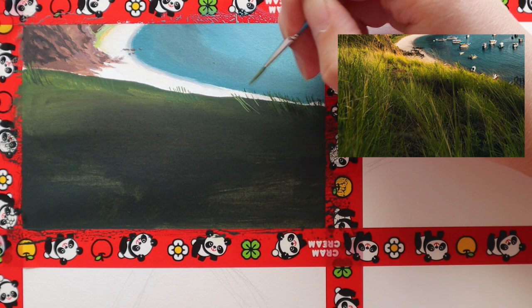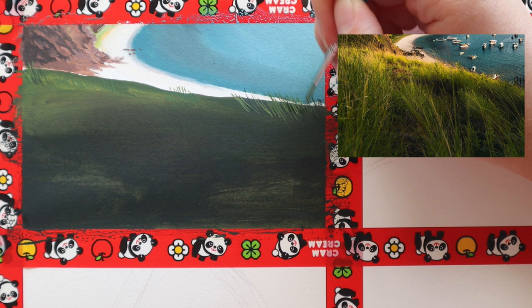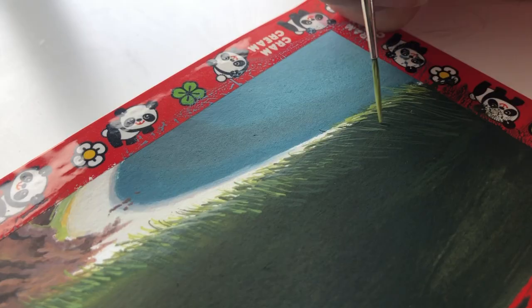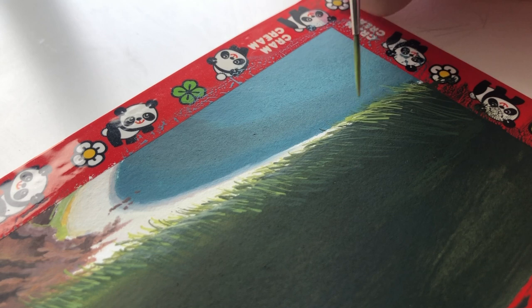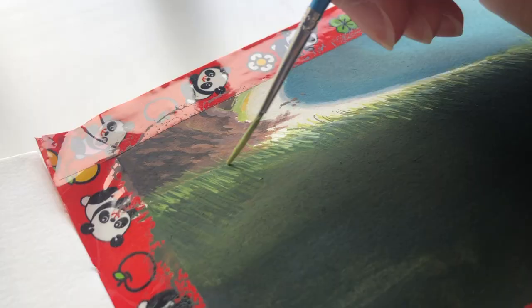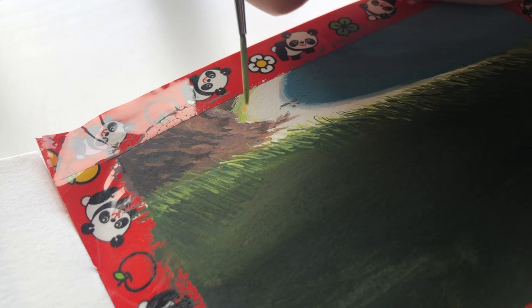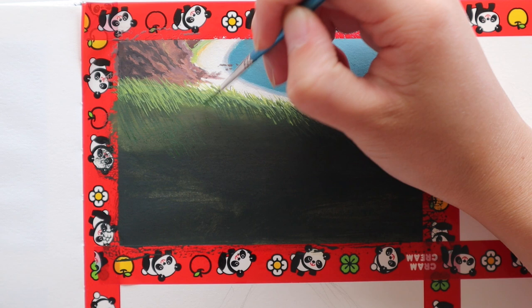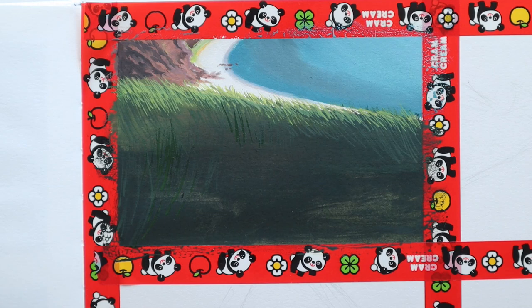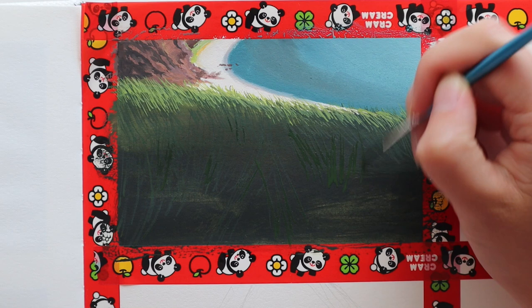I used my liner brush for most of the grass because I find it most comfortable to paint really quickly and get a lot of thin strokes really quickly. There's not too much of a trick to this — it's actually just a lot of patience in building up a lot of strokes to make it look realistic. I find the easiest and most natural way is to use my wrist to just flick the brush across the paper, going from bottom to top, so I end with the top of the grass blade, which gives a more natural blade that is a bit thinner at the top.